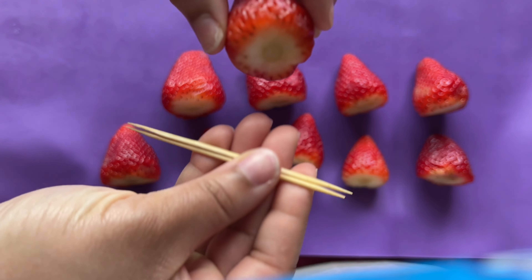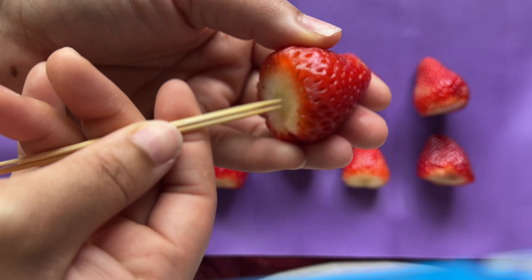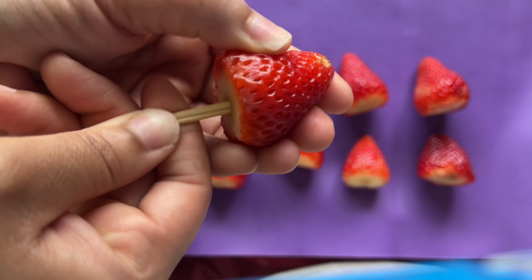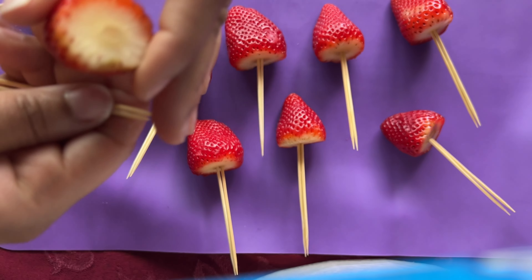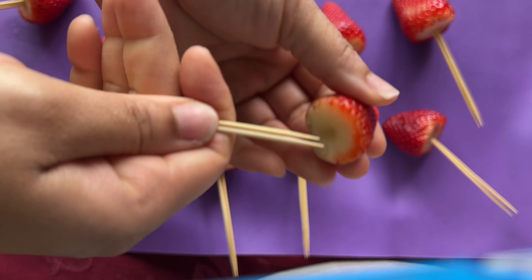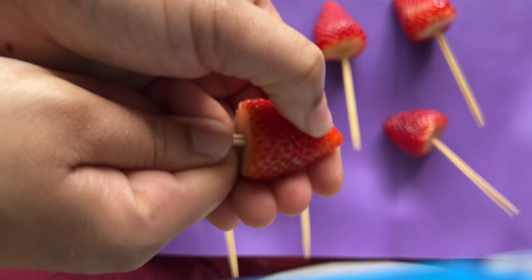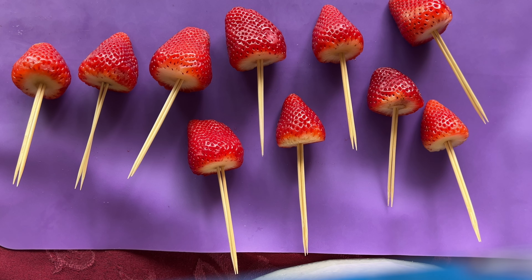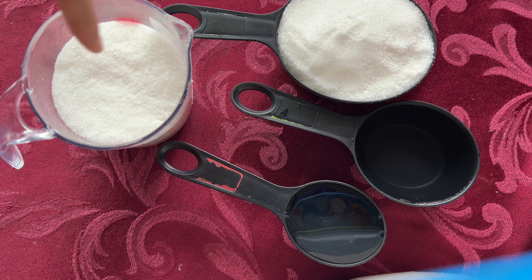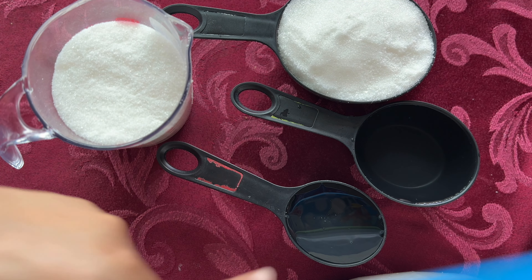Once again, you will insert two skewers at the top of the strawberry. If you notice any juice or moisture coming out, just take your paper towel and pat dry. Once all of the fruit has their skewers inside, just move them all away and let the air dry them naturally.